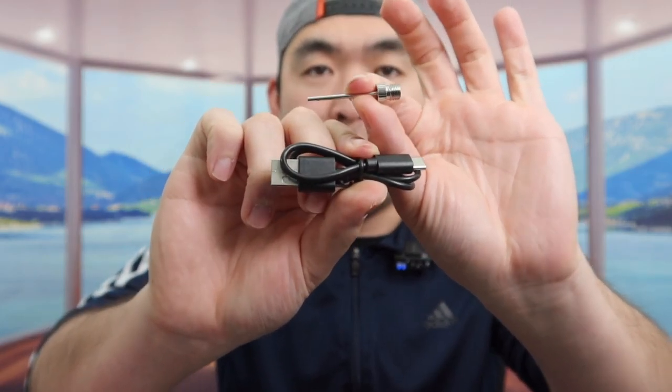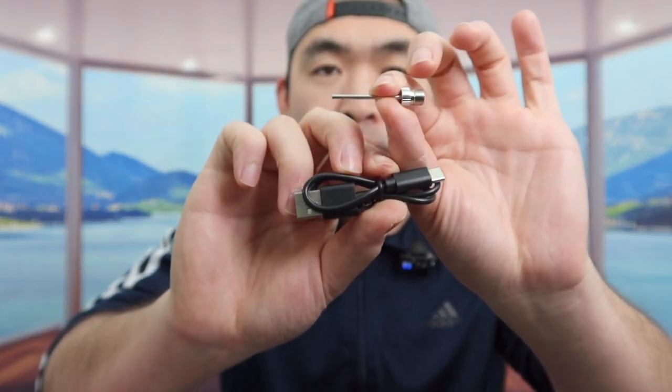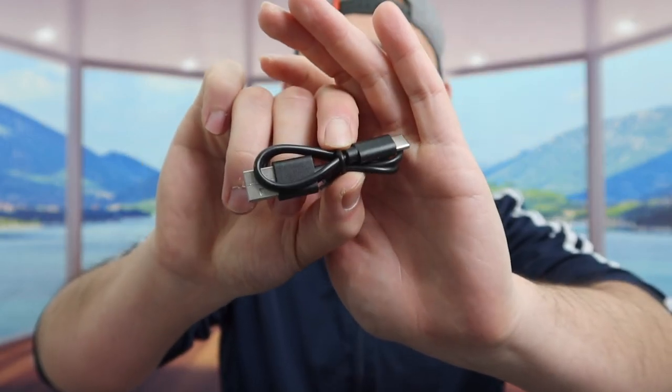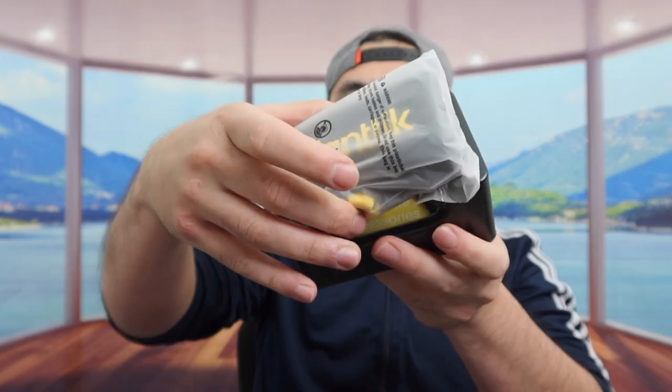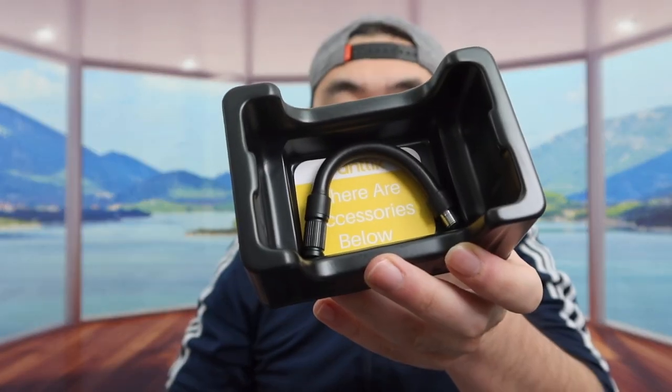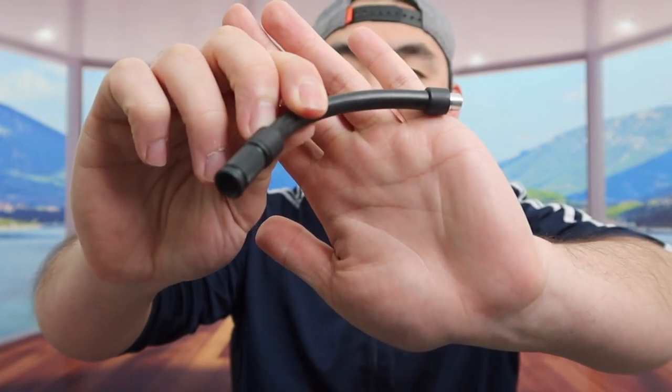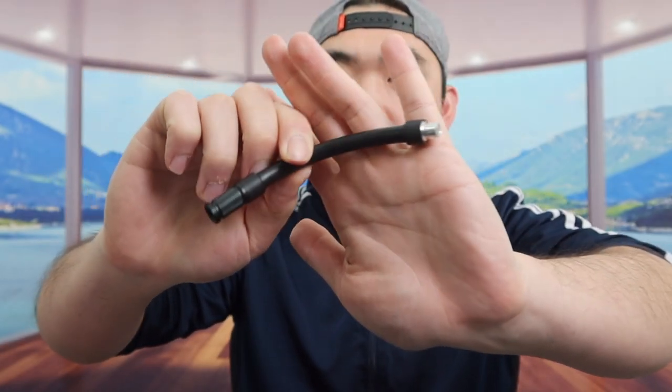Inside the bag they give you the actual accessory that's used for the ball pump option - to pump air into your ball, your football, or anything else. Here we also have a USB to USB-C cable that's used to charge the product. And here we have an extended cable for you to extend it and make it longer if you need to.